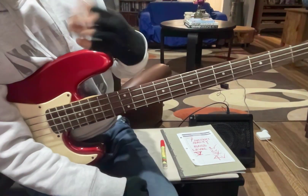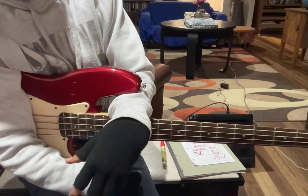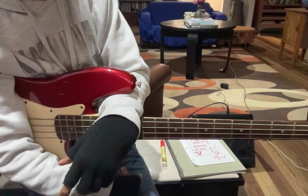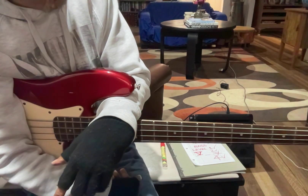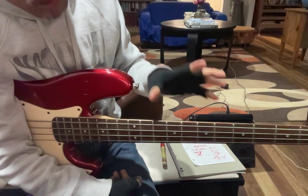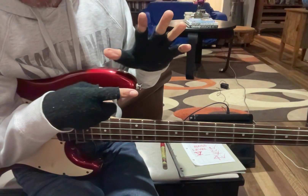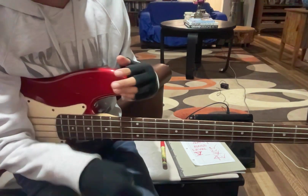I didn't think I sounded that bad, so give it a go and build up your confidence — I believe you can do it. I think everyone can sing. Just listen to the song a lot, try to copy the pitch as close as you can, and play at the same time. Come back for level six — see you then.